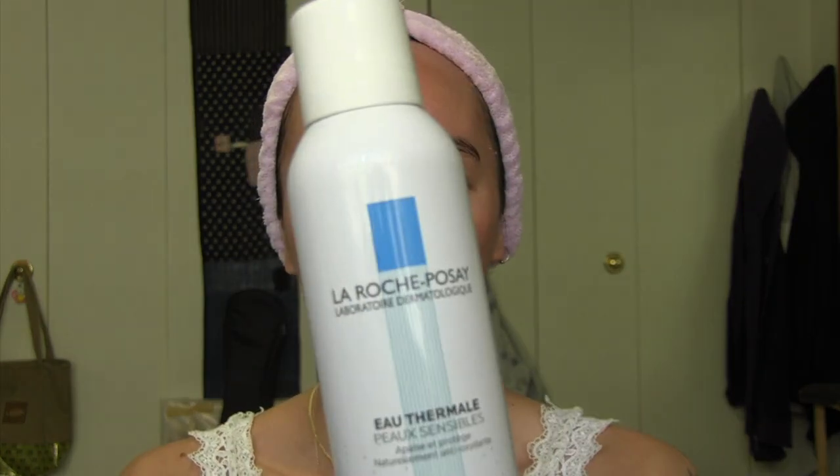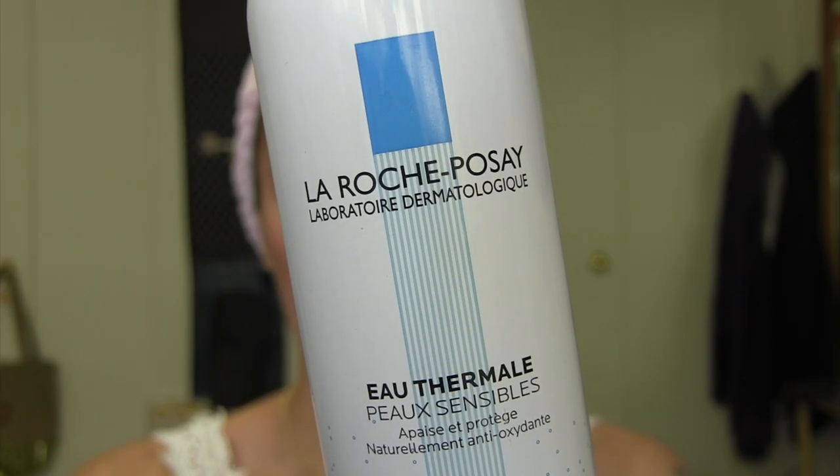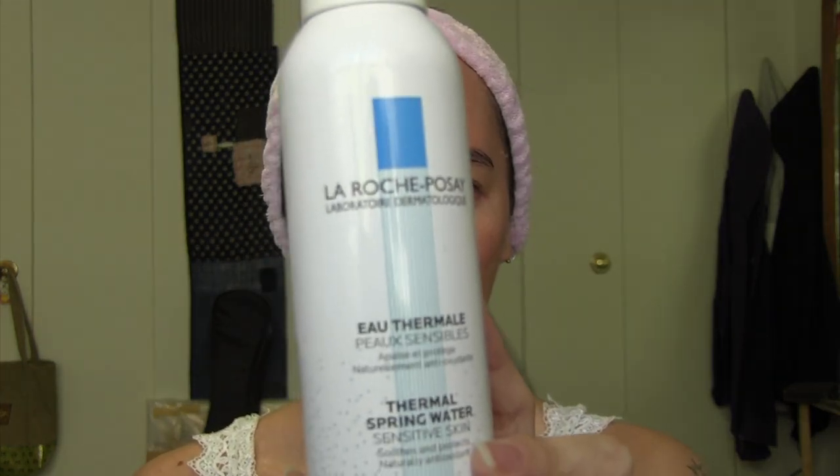A lot of times I'll just wash my face with the jelly cleanser, then I'll use the La Roche-Posay thermal water. Oh, it feels so good. It's basically thermal spring water from France, and it kind of just refreshes my skin. I feel like it's more neutral than the tap water in New York. So then I let that air dry.